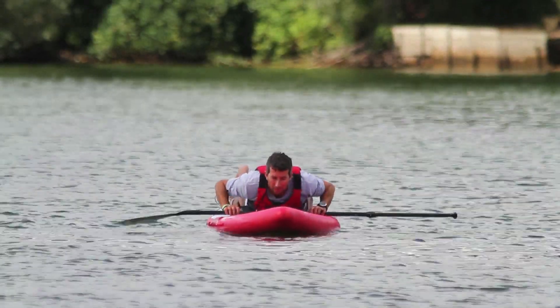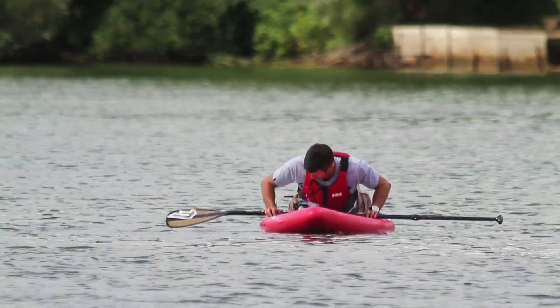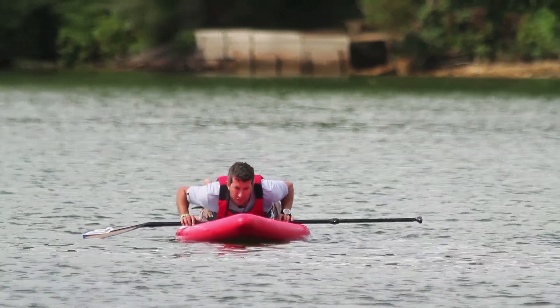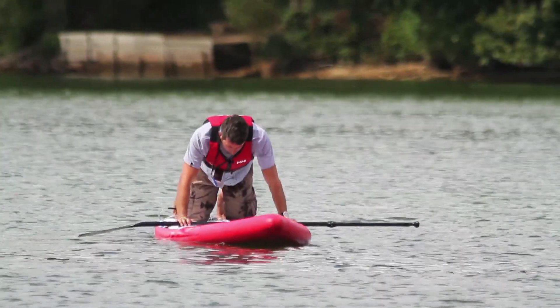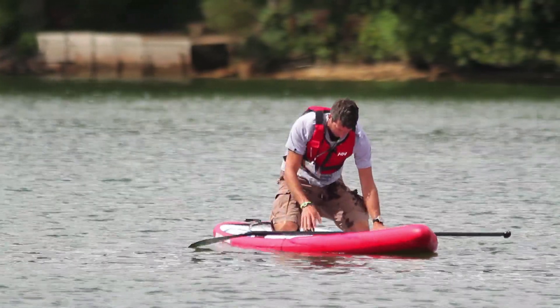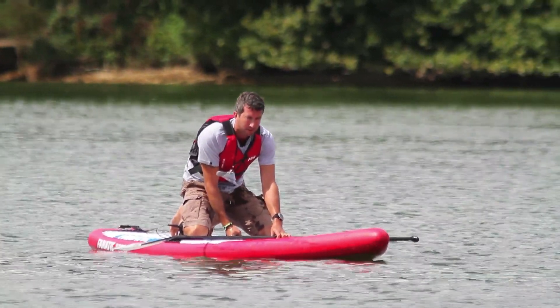From this position to kneeling, bring the paddle directly across the board ensuring your belly button is positioned over the carry handle. From this position we can push ourselves up to kneeling, bringing our knees either side of the carry strap. The carry strap is the centre of the board — this is where your weight needs to be balanced at all times.